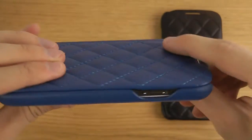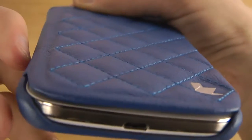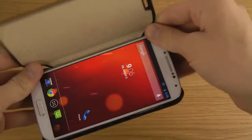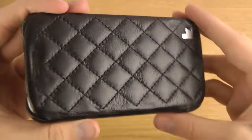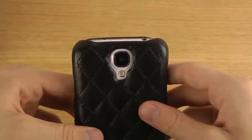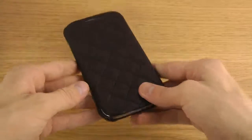The blue edition is probably one of my favorite editions. Then there's the final edition, the black edition. All of these have the same look on the inside, and I think they all look pretty awesome. Just a quick look at this JsonCase — if you want to check it out more, I'll try to leave a link in the description so you can see the pricing and availability.